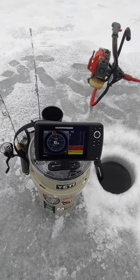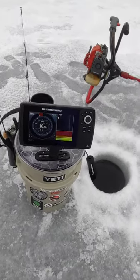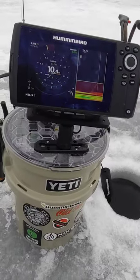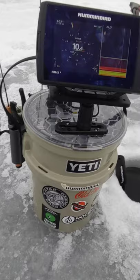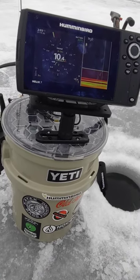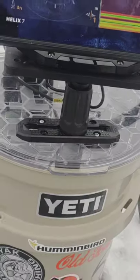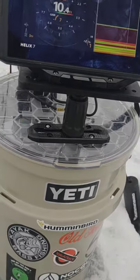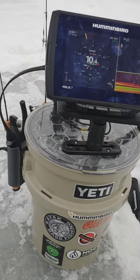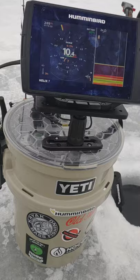Hi guys, I just want to show you how I have my Helix 7 set up for ice fishing. I have this mounted on a Yeti pail, and that is going to a Yak Attack bracket that I just have screwed on there. Only a couple screws needed. I could have put a whole bunch but I didn't really want to drill into the lid too much.